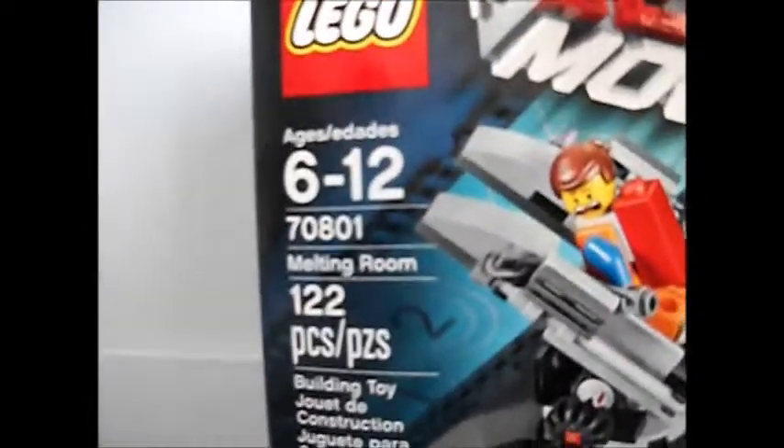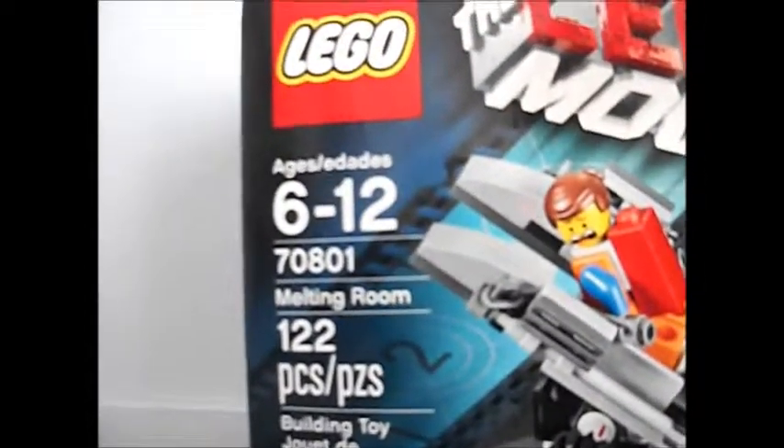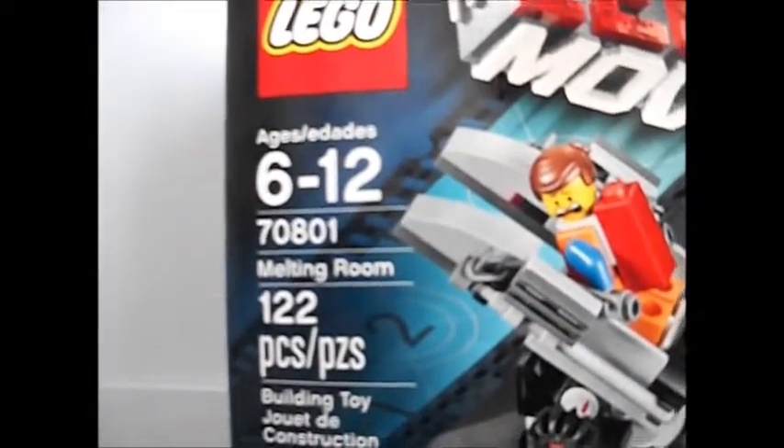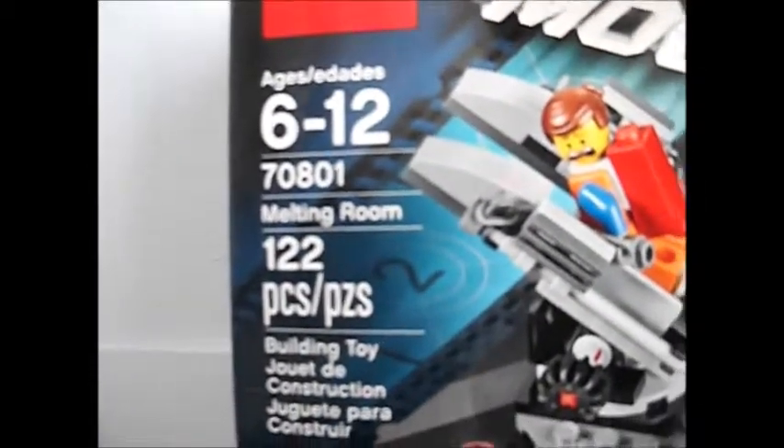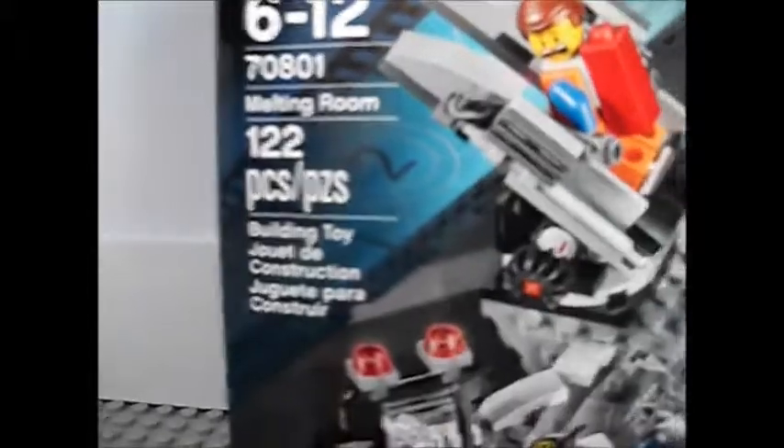So it's recommended for ages 6 to 12. The set number is 70801. It's called the Melting Room. It has 122 pieces, and this is what the front of the box looks like.